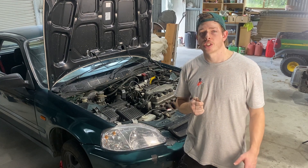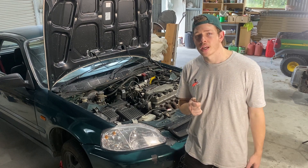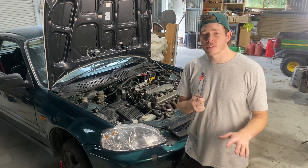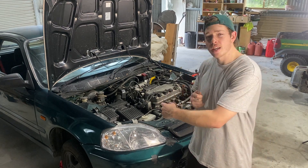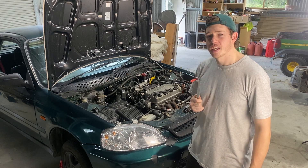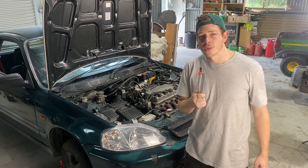Ladies and gentlemen, today I answer a question that burns deep inside the heart of man. I answer a question that you yourself didn't even realize you wanted answered. Today, I donate my car to science. Today, I find out how long this thing can run without oil.